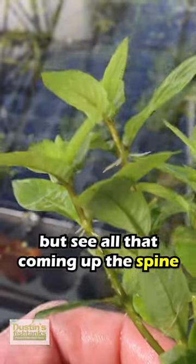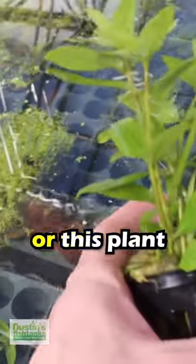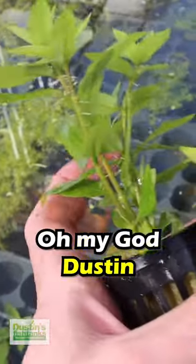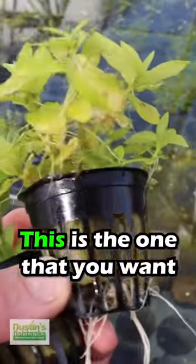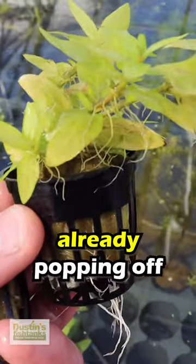But see all that coming up the spine? That's going to be the future right here. This is a better plant. Now if you're at a pet store and you see this plant or this plant, you're going to say oh my god, I want that one — it's taller, it's greener. No, this is the one you want because it has heavy, heavy roots already popping off.